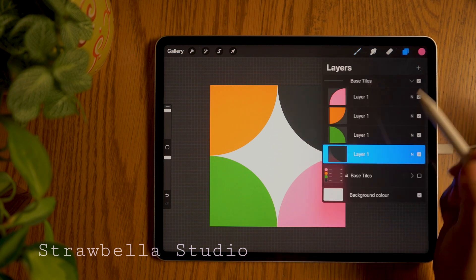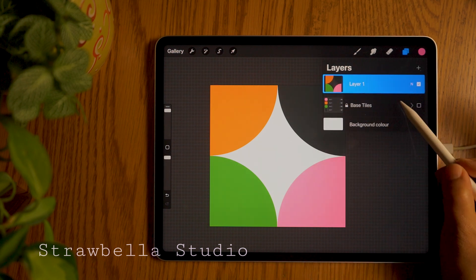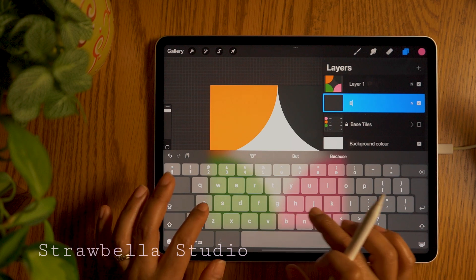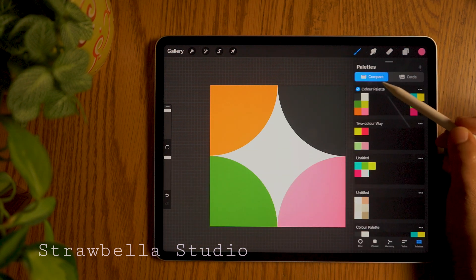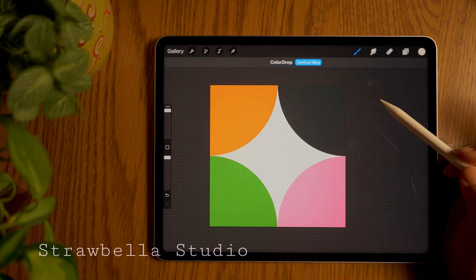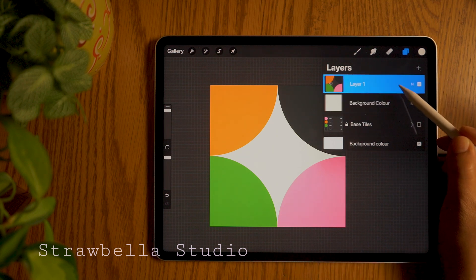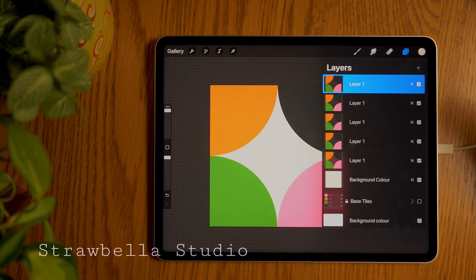Open the layers panel. Double tap base tiles and select flatten. Select the invisible group and add a new layer. We will rename this layer to background colour. Go back to your colour palette and select the fifth colour, then drag it onto the background colour layer. Go back to the layers panel and select the top tile, and duplicate it four times. We will use these five tile layers to form the base pattern tile.